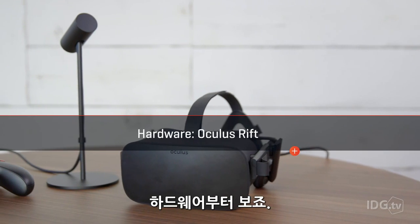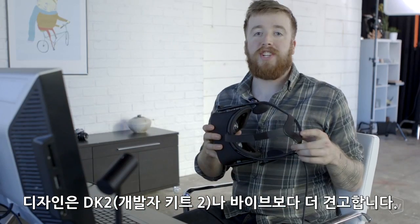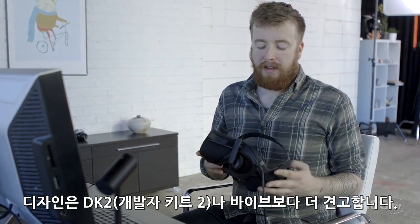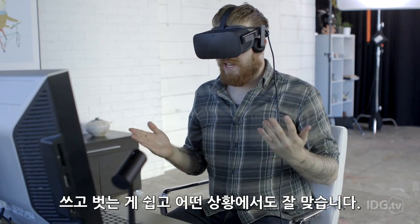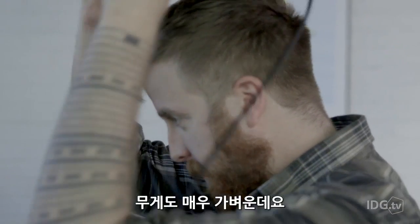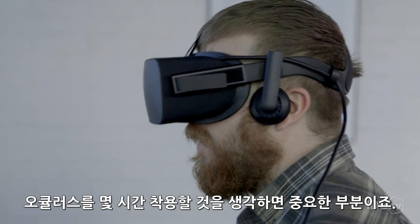Let's talk hardware. We're going to start with the Oculus Rift and its design, which is more rigid than the DK2 or the Vive, for that matter. It uses a spring-loaded mechanism. It is supremely easy to put on and take off, and you get a perfect fit every single time. It is also very lightweight.